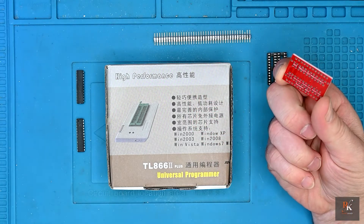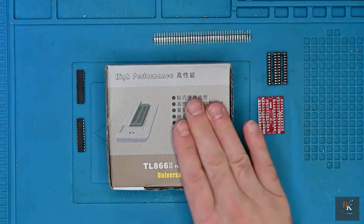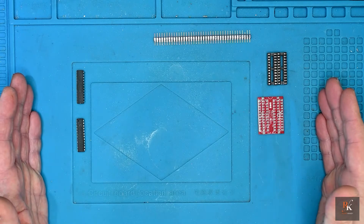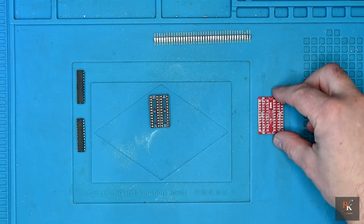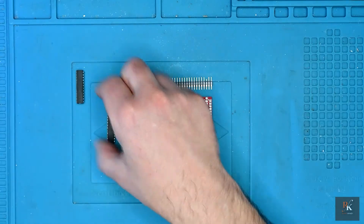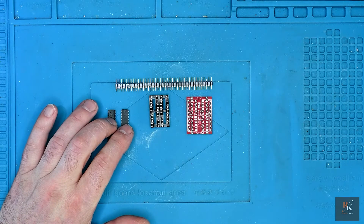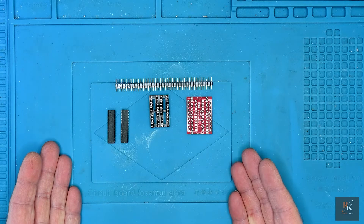And this tiny little circuit board does it all. If we take out the fact you're going to need a TL866 programmer, then this is the entire thing: a pair of IC sockets, the board, a strip of pin header, and a pair of GAL chips. These are going to be programmed, and this is the entire board. This will replace the PLA in the Commodore 64.